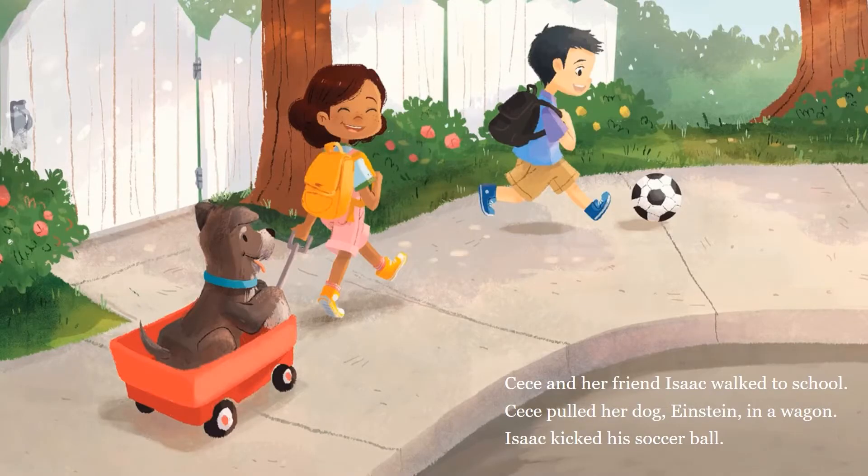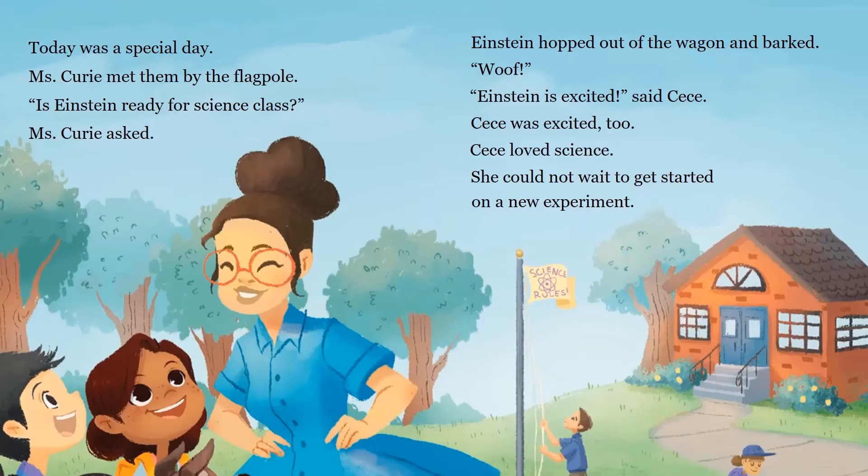CeCe and her friend Isaac walked to school. CeCe pulled her dog Einstein in a wagon. Isaac kicked a soccer ball. Today was a special day. Ms. Curry met them by the flagpole. "Is Einstein ready for science class?" Ms. Curry said. Einstein hopped off the wagon and barked, "Woof!" Einstein is excited, said CeCe. CeCe was excited too. CeCe loves science. She could not wait to get started on a new experiment.